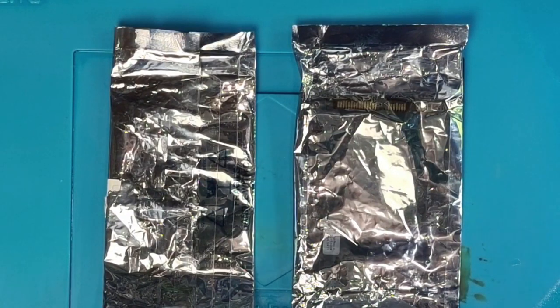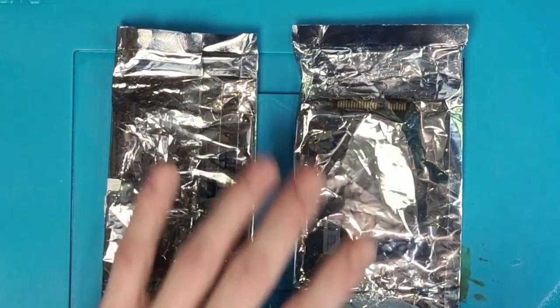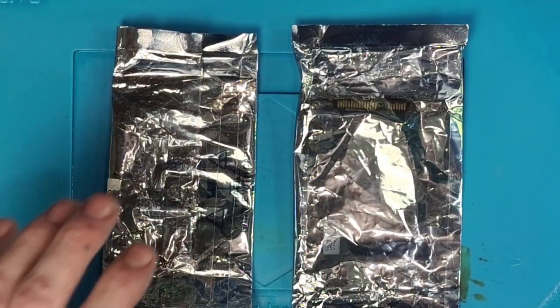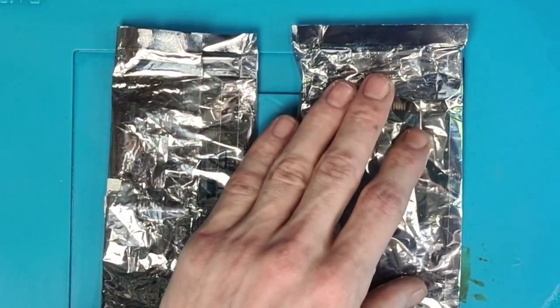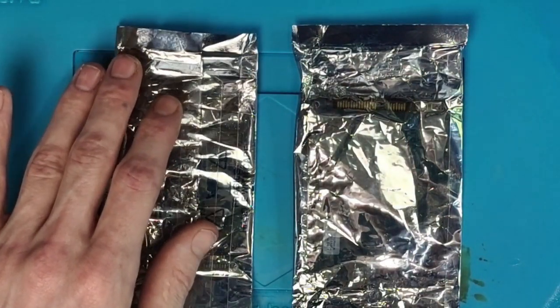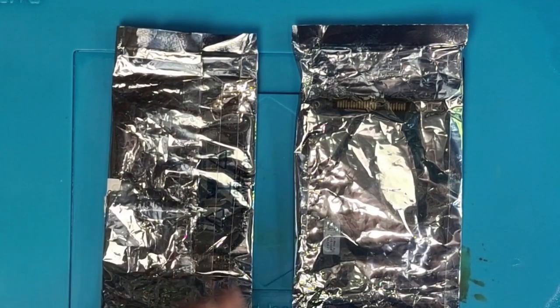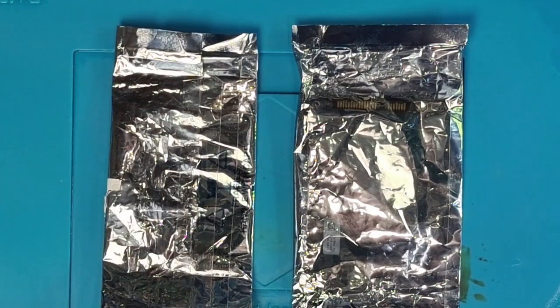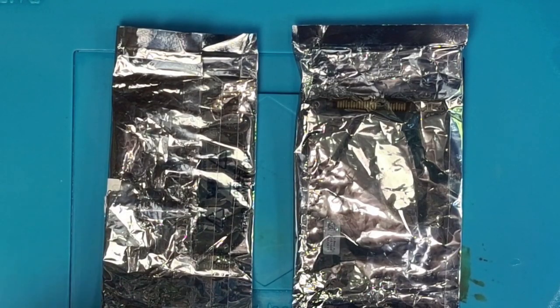Hello everyone, today we're going to be working on these two PCBs that have been sent in and this is a relatively simple job. What we're going to be doing today is transferring the BIOS chip from one of these PCBs to the other and then from the other to this one for data recovery. We don't have the entire hard drive with us so we can't test this — we've just been tasked with this particular job because the BIOS chip needs transferring so the customer can recover his data off of his hard drive.